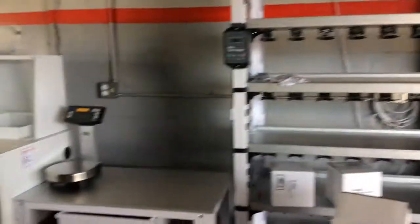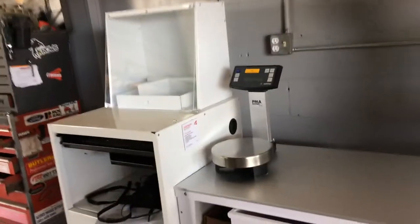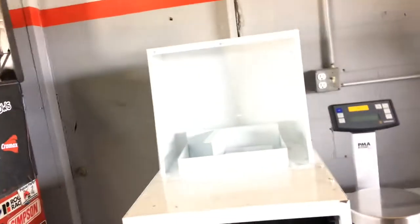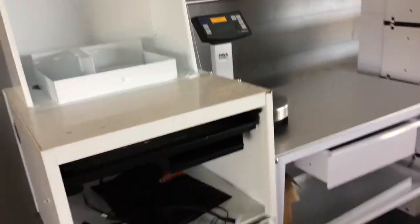We're waiting on all the rest of the stuff. The computer was no good, so they've got to wait for another one from somewhere. Yeah, so that's what's going on there.